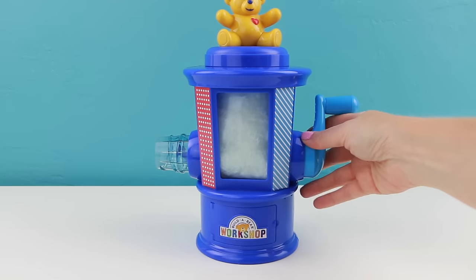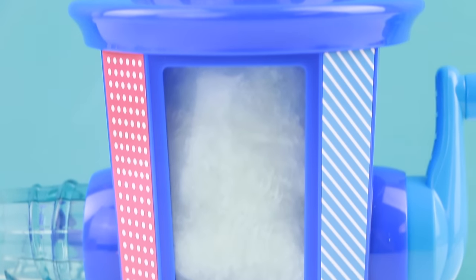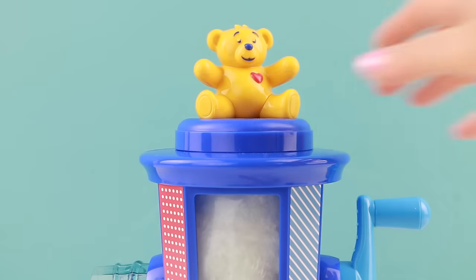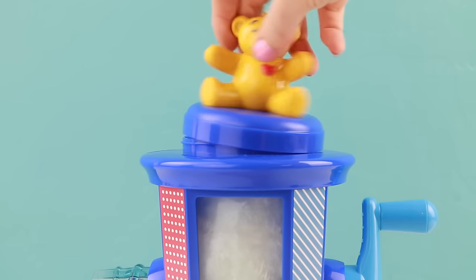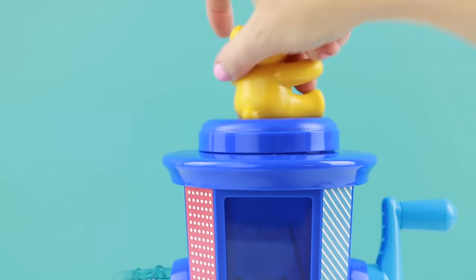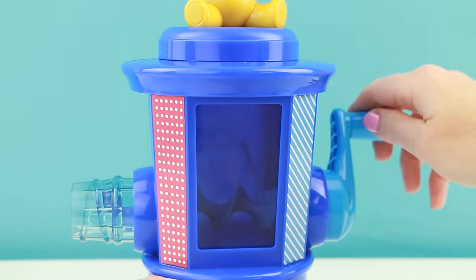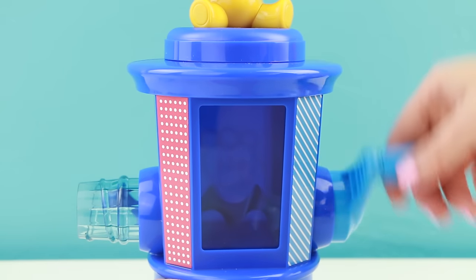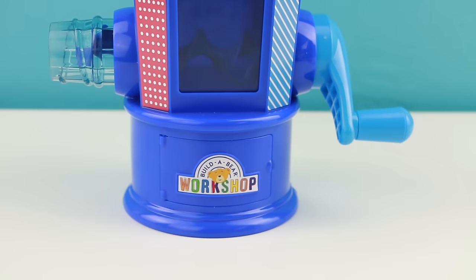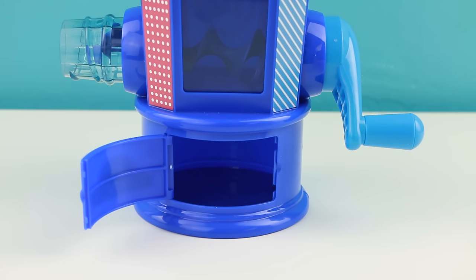Well, this is probably one of the coolest pieces of the kit — this is your own Build-A-Bear stuffing station. The cute little teddy bear on top is a lid that you're going to twist off, and inside comes one of the bags of stuffing. Once the station is ready to go, you're just going to crank the handle and supposedly the stuffing goes right into the teddy bear. And if we go all the way down, there's a little compartment at the bottom — you can flip open the door and put any of your Build-A-Bear accessories inside.